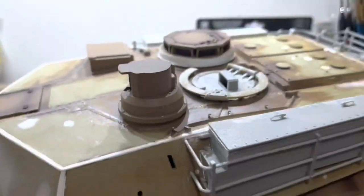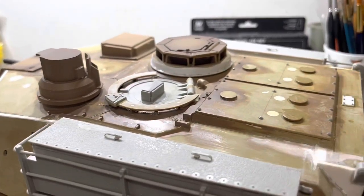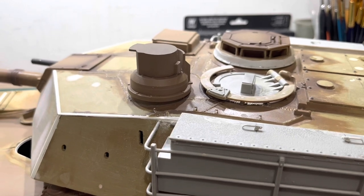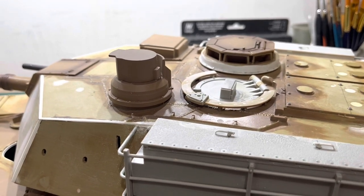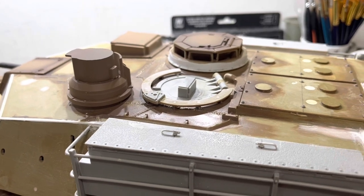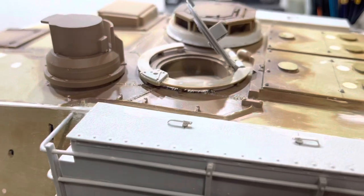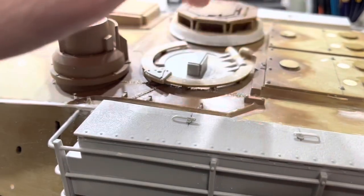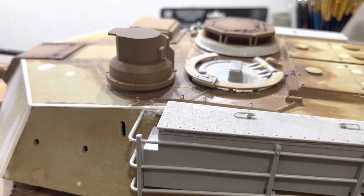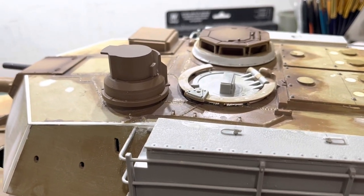So it looks like that now, and that's much better — much more pleasing. I thought I'd just quickly do this video and upload it in case someone's following the build and building it as well. Don't use the Trumpeter one, it doesn't work, it's too big. The hatch is fine — that looks really cool actually, that's all good. But don't use the machine gunner's loader's hatch machine gun ring, because it's too big.